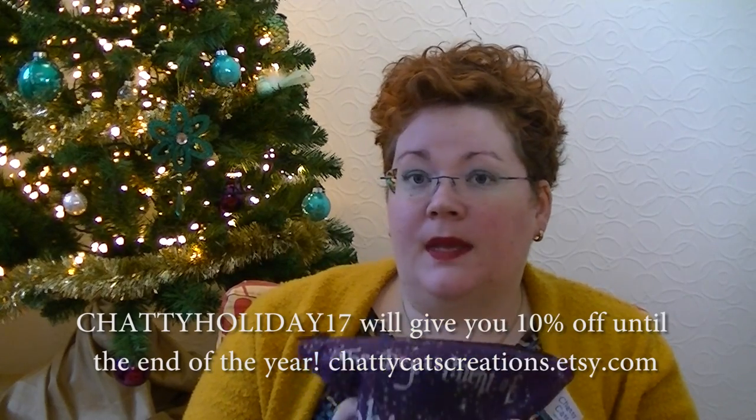Before I forget — Chetty Cat Creations has an awesome discount code for you all. It's 10% off with the coupon code CHUTTYHOLIDAY17, valid until the end of the year. And check back next week if you're a fan of her project bags!